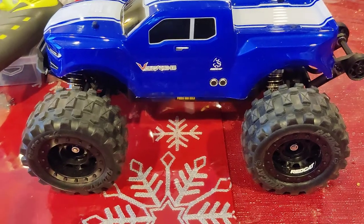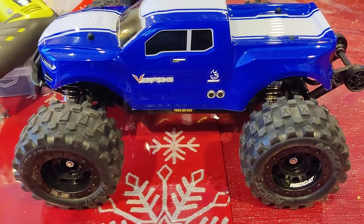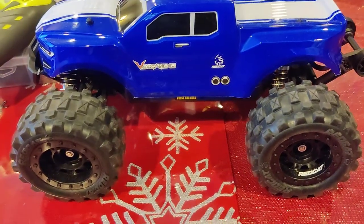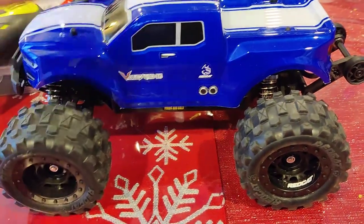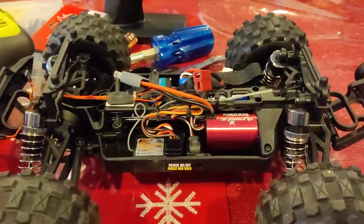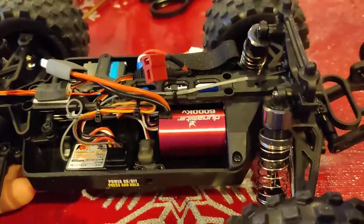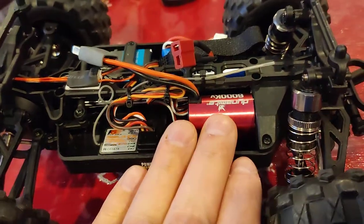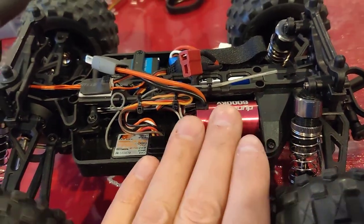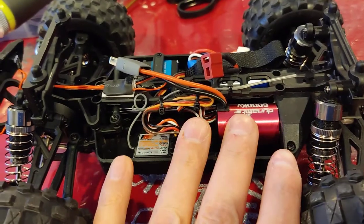This is just a quick video update regarding the Red Cat Volcano 16 and doing the brushless system. What we're going to cover is the Dynamite system. The system does get it moving along, but it does cog and the motor does get warm driving this vehicle.